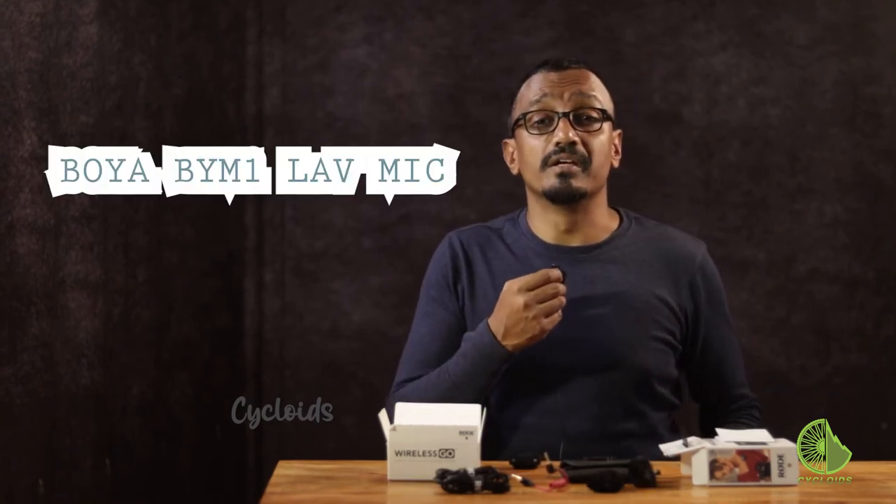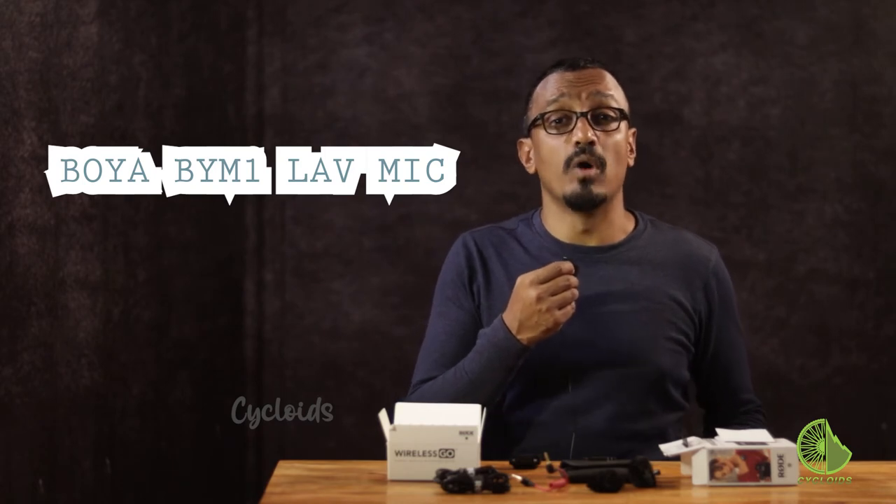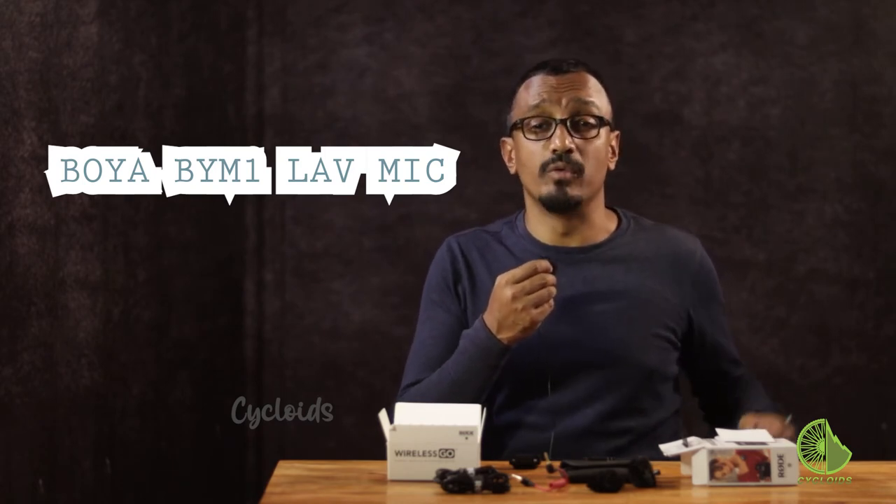Up until now you've been hearing us on the Boya BY-M1 lav mic, which as you can see is wired — that's the sound check for you, just so that you know. Now let's check out the Rode Wireless Go.